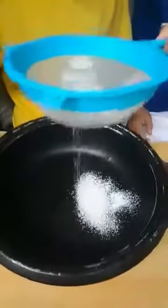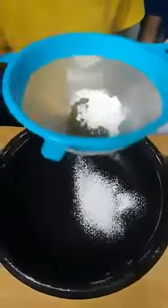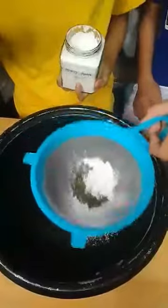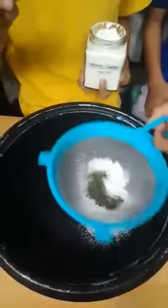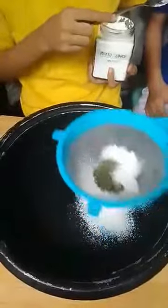As you can see, the cornstarch powder is falling down through the strainer while the mongo seeds are staying on the strainer, because of the difference in size of the powder and the seeds.